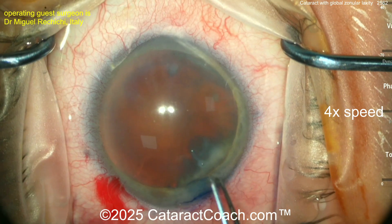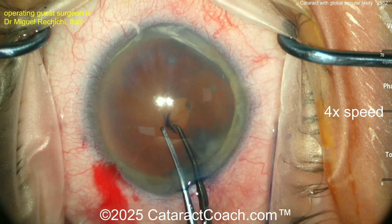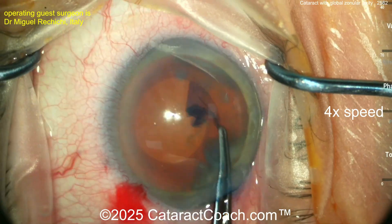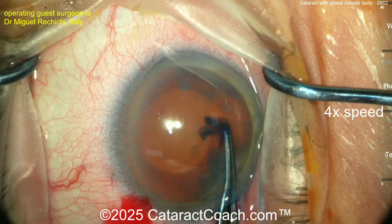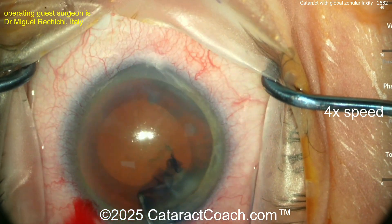Watch carefully here. The patient has overall zonular laxity. You can see there's a little bit of shaking or moving in the lens nucleus, but we're fortunately able to penetrate the lens capsule with just the forceps and achieve a pretty good-looking capsulorrhexis. Our guest surgeon here is Dr. Miguel Rechichi.